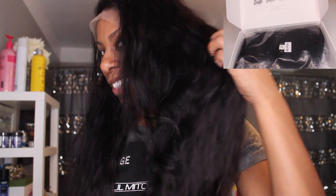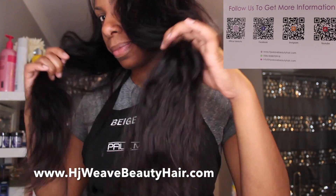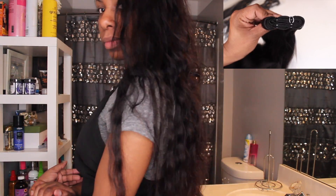Hey guys, welcome back to my channel. My name is Beige — if you are new here, welcome! Today's video is going to be a tutorial on this beautiful hair that I was sent from hjweavebeautyhair.com. I have all of their information, links, and some coupon codes down below in the description box, so make sure you guys click on that. I was sent three bundles of their 22-inch raw Indian hair texture.